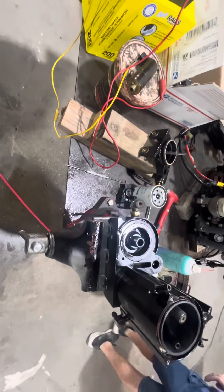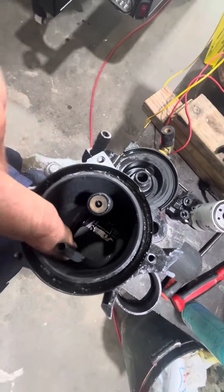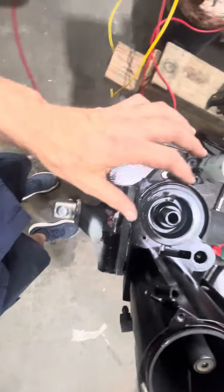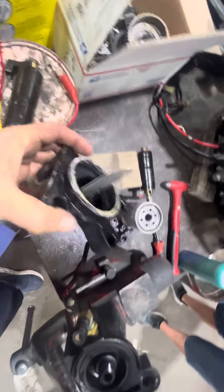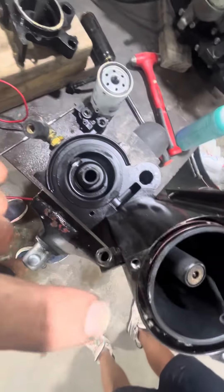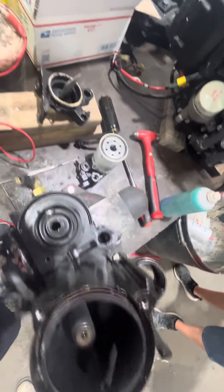We got the Volvo Penta VST taken apart, and actually the paint looks good inside — it looks really good, it's in good shape. I see a little corrosion, but that's not hurting anything. It was down inside of here, so we'll clean all that stuff up and get that resolved.